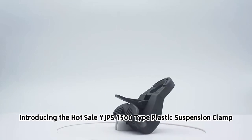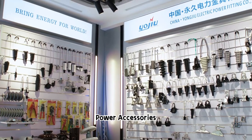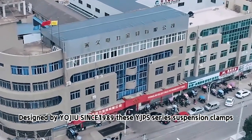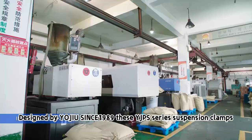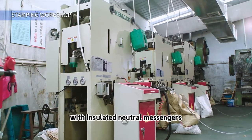Introducing the YJPS 1500 Type Plastic Suspension Clamp Power Accessories, designed by Yeojiu since 1989. These YJPS series suspension clamps are perfect for suspending self-supporting LV ABC cables on poles with insulated neutral messengers.